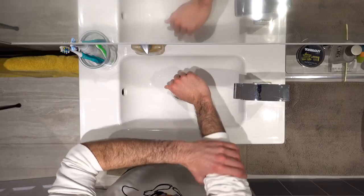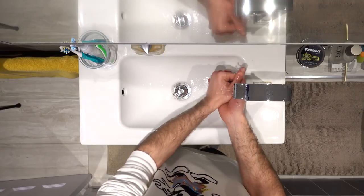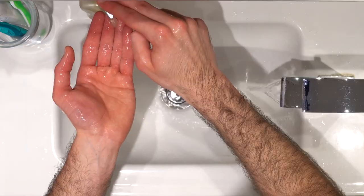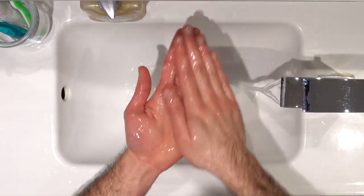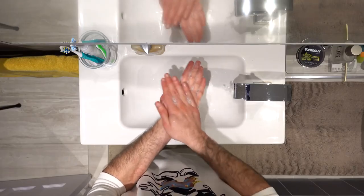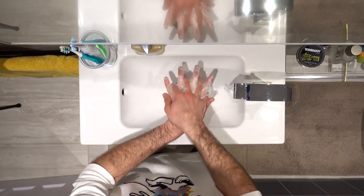Once you turn on the tap, you don't want to touch it again — because if the tap was already contaminated and you touch it, there was no point washing your hands to begin with. You want to wet your hands completely before adding the soap. Once you've done that, add as much soap as you need to cover your hands entirely, and rub your palms together back and forth to generate enough foam.